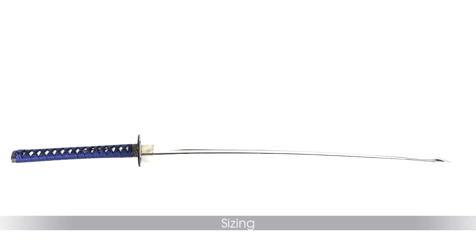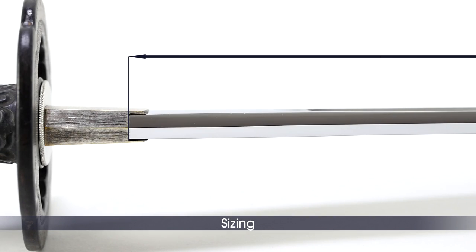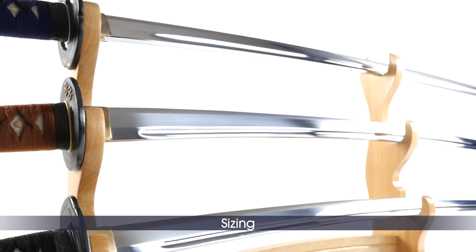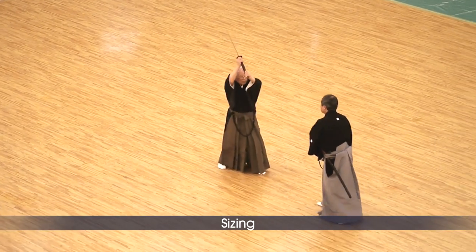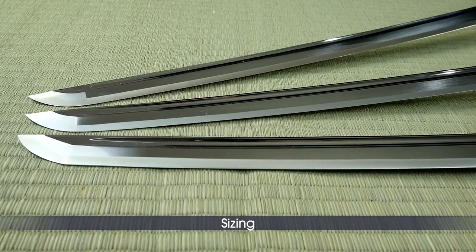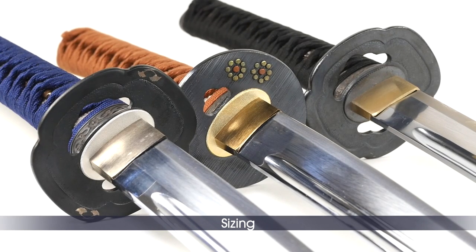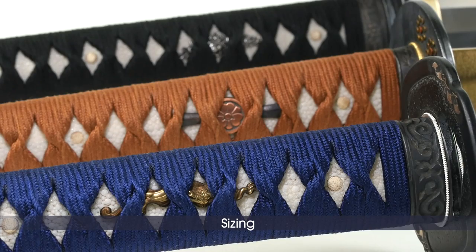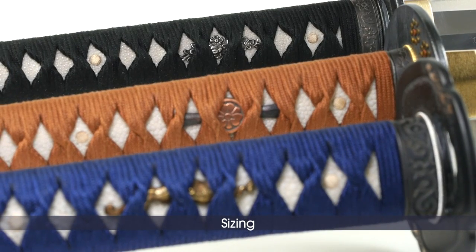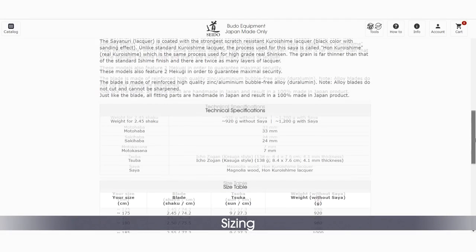How to choose the right size? The length in shaku — a Japanese traditional unit — is measured including only partially the habaki, as shown in the picture. Our blade length recommendations come from the Japanese Iaido Federation and should suit most practitioners of classic Iaido schools. However, each school and even each teacher or dojo might have its own recommendation, so we advise that you check the length with your teacher before making your choice. We recommend Aikidoists use one size shorter blade as noto, the unsheathing technique, won't be their main focus. The tsuka length is decided based on two factors: the sword's balance and the size of your hands. Westerners have slightly bigger hands than Japanese, which led us to set slightly longer tsuka on these in-stock models whilst preserving the overall balance. You can check the size tables for more details.